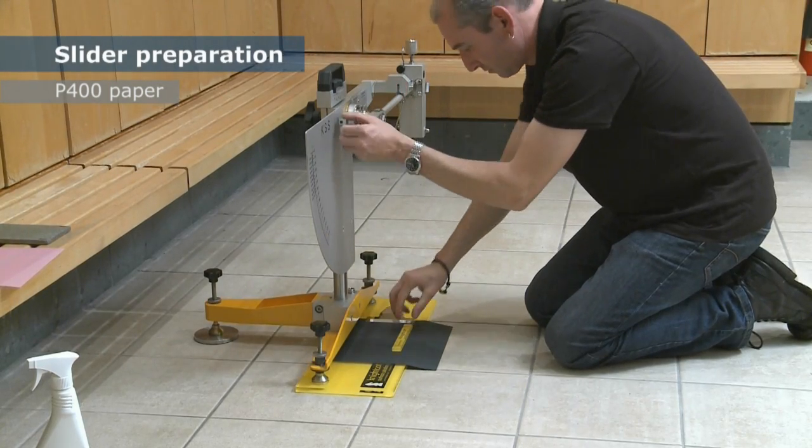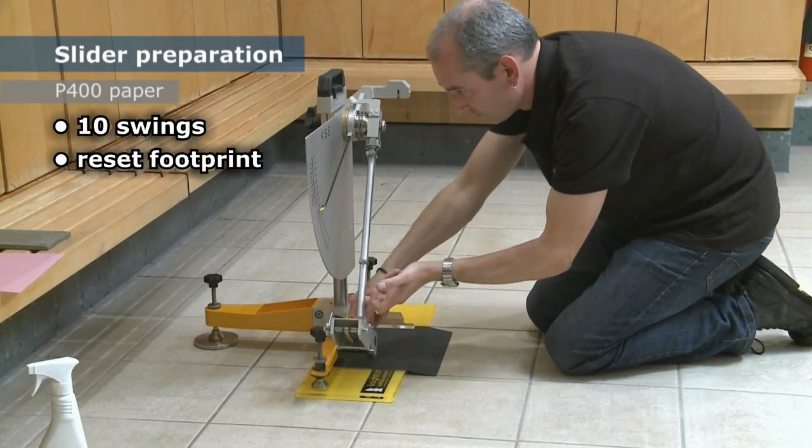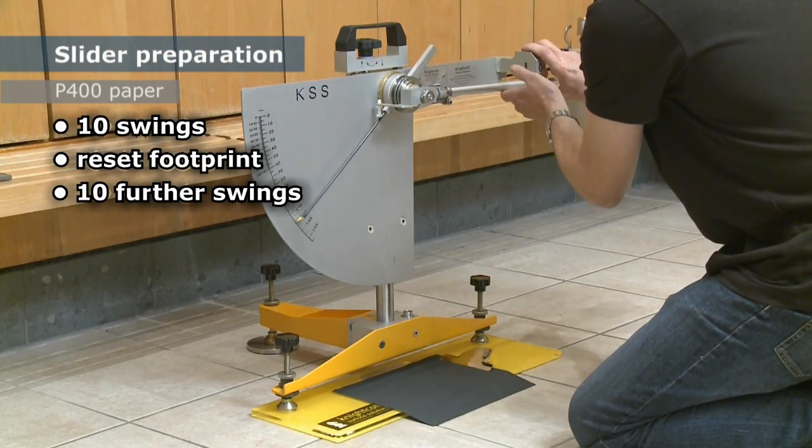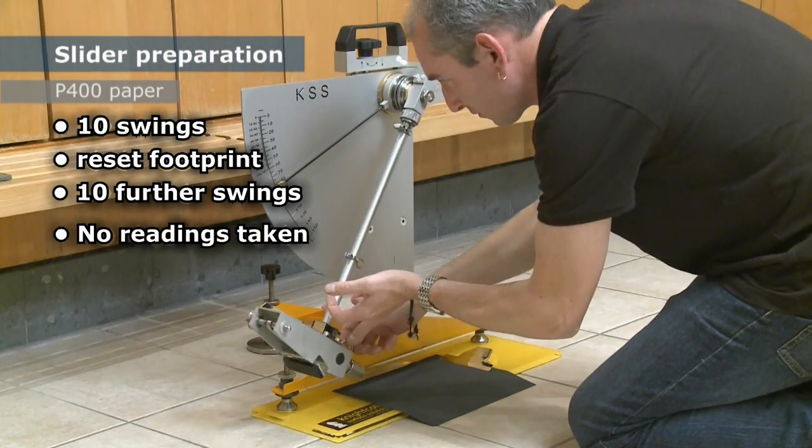Carry out ten swings across the P400 paper, followed by resetting the footprint and ten further swings. We are not interested in the readings obtained at this stage.